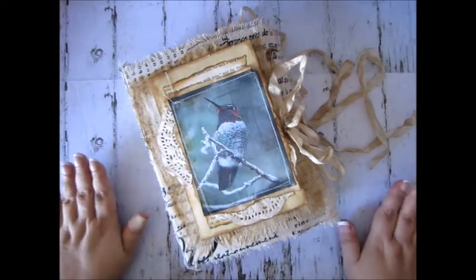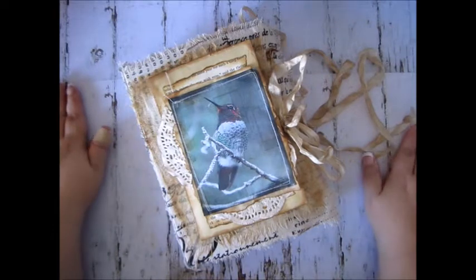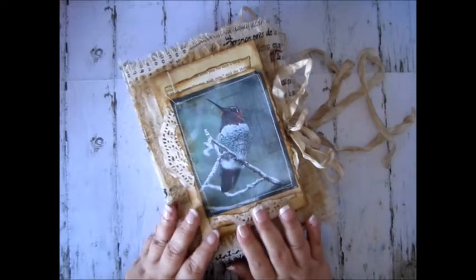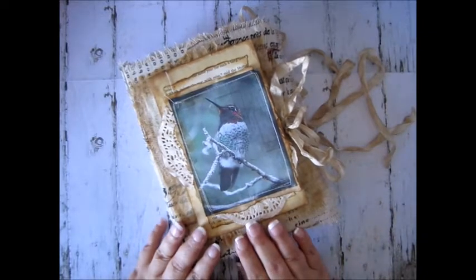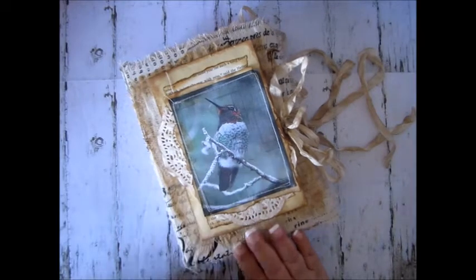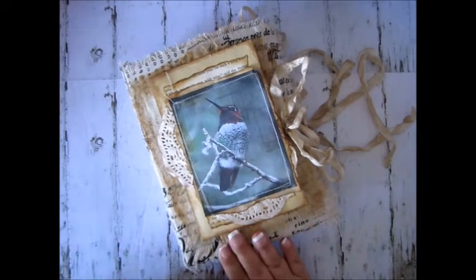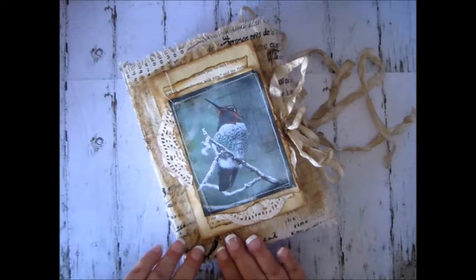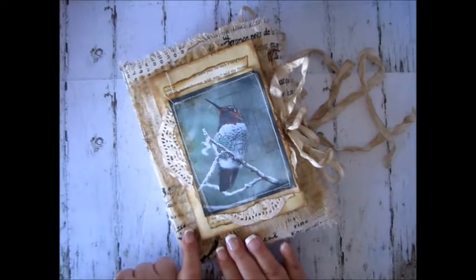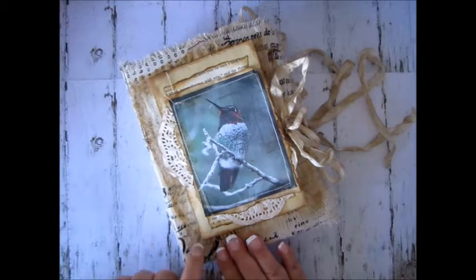Hi guys, it's Tanya Lee here from Tanya Lee Designs. I'm here to do a video of a junk journal. This is for my first month, which is June, on the design team for Tsunami Rose, and also this junk journal is for a swap as well.